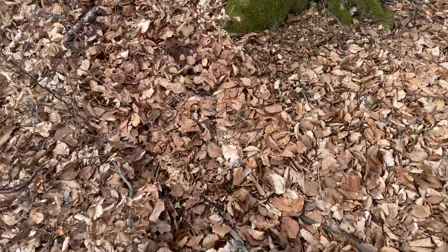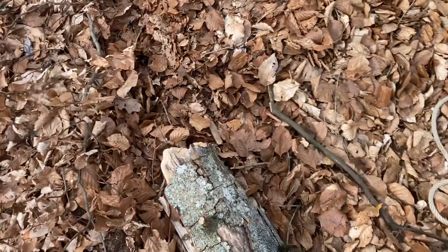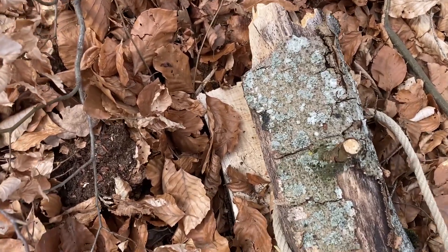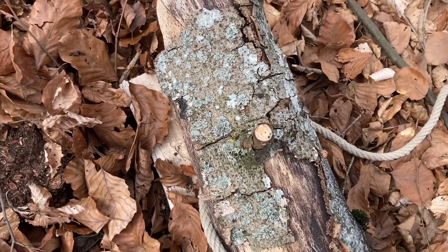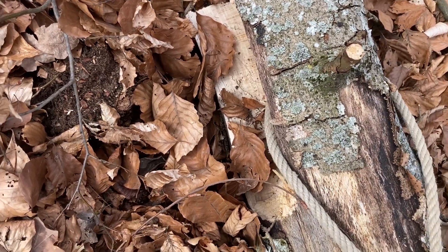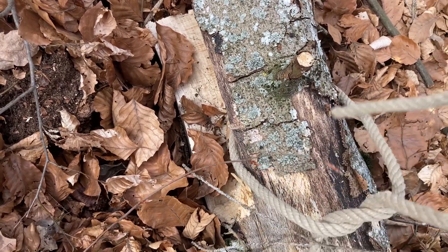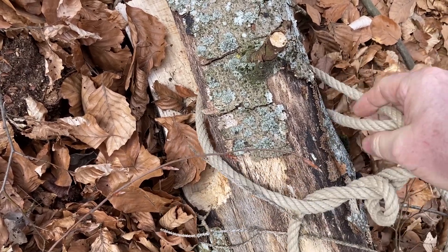Follow along with me. The first thing we're going to do is take our cord — I have to do this with one hand because I'm holding the camera, so I beg your pardon. You're going to wrap the cord around the end of the log, making sure you have enough of the running end. This is going to be the running end right here. You're going to wrap it around and then run it on itself about four or five times.